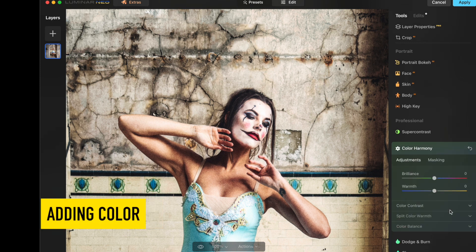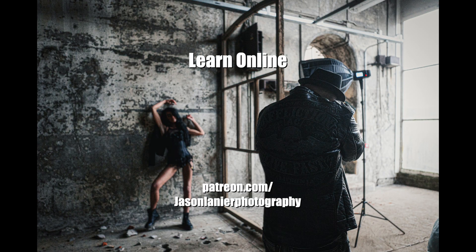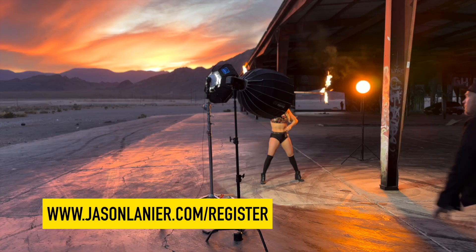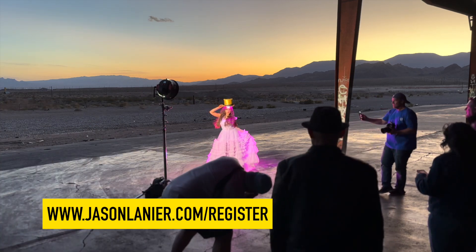Last but not least, add a touch of color where you need it and you're done. I've never published an editing video before and I hope you've all gained something from this. I'll be doing my first in-person editing workshops in over five years starting in April. If you'd like to join me and get step-by-step directions on how I do what I do, visit www.jasonlenor.com/register and book your spot today.